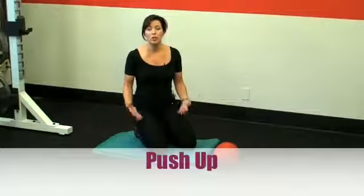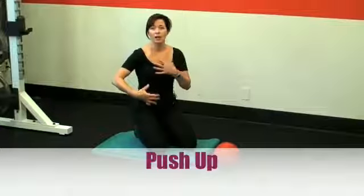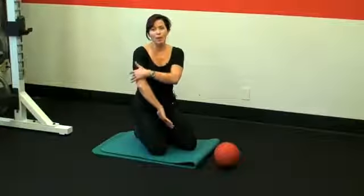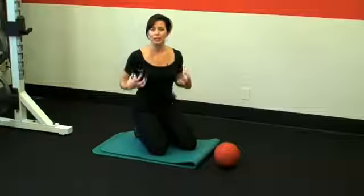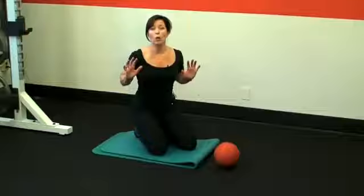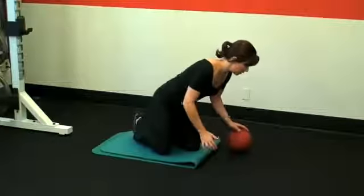Hi, I'm Gerilyn Coopersmith from The Best Me Ever, and today I want to talk to you about the push-up. I'm a big fan of the push-up. Not only is it toning the chest, the front of the shoulders, the back of the upper arm — the tricep area — but it's also great for your core. It teaches your core to stay stable and let your limbs move, while you keep your core solid. So that's a great exercise on a lot of levels.